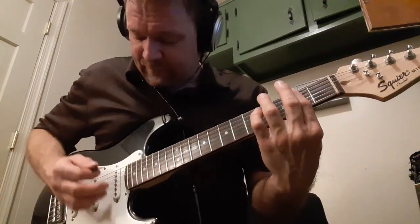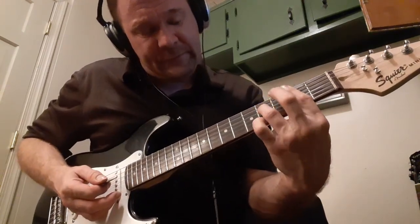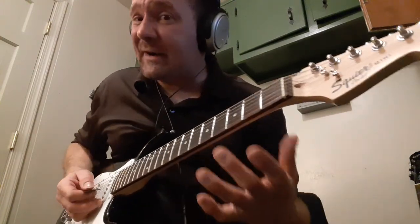Do your pinky on the fourth string second fret, your ring finger on the fourth string second fret. So it's fifth string, second string fourth fret, fourth string fourth fret, then open E minor.